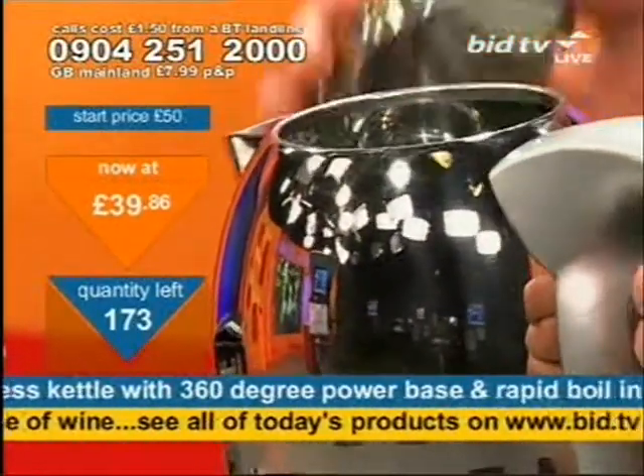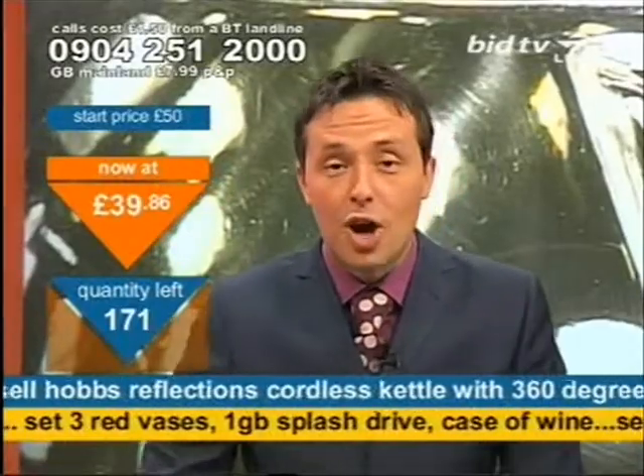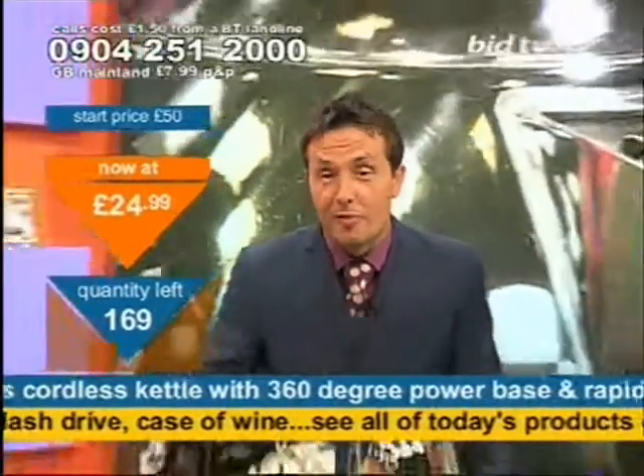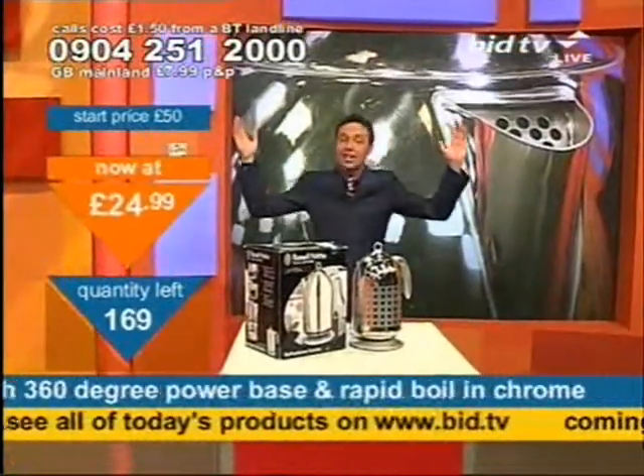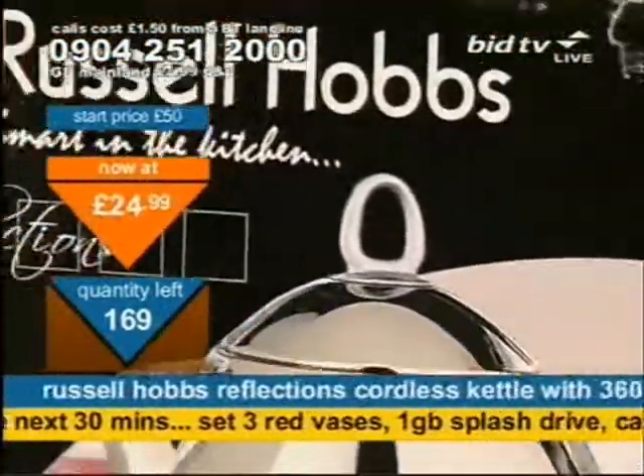Almost 30 people have called me already in order to buy this, and that's because I was bragging about it. It's Russell Hobbs — I said wherever you go on the internet, I suspect you're still buying it off me. It's £24.99. Be quick. Russell Hobbs — smart in the kitchen. It's the Reflections model.